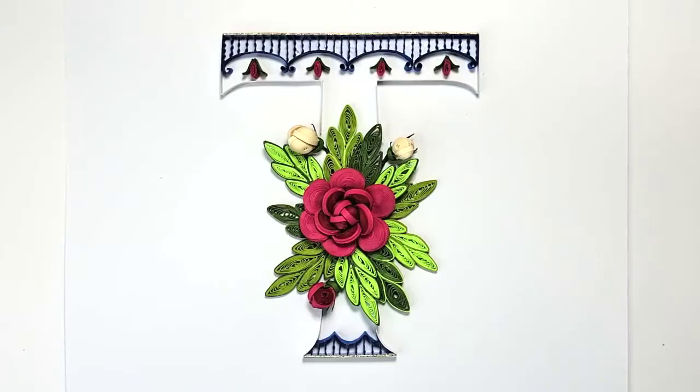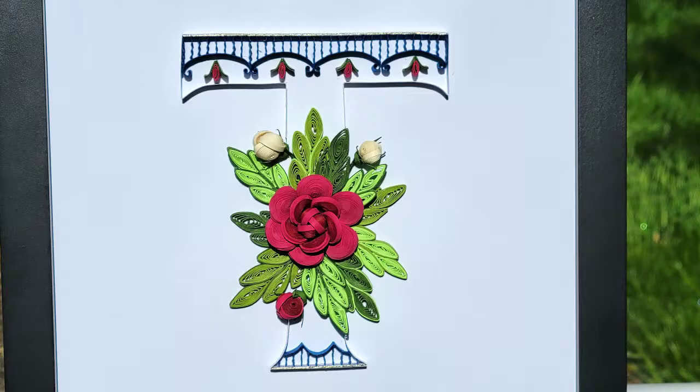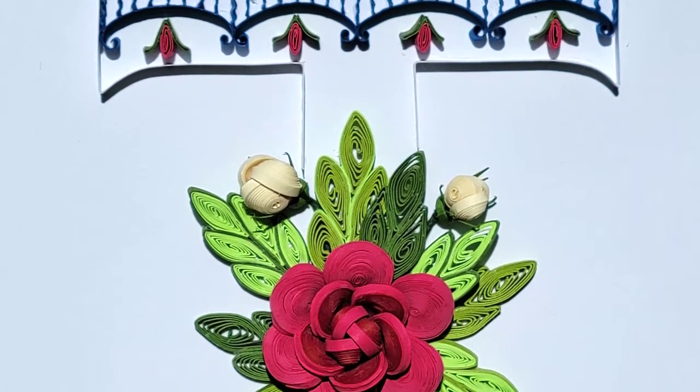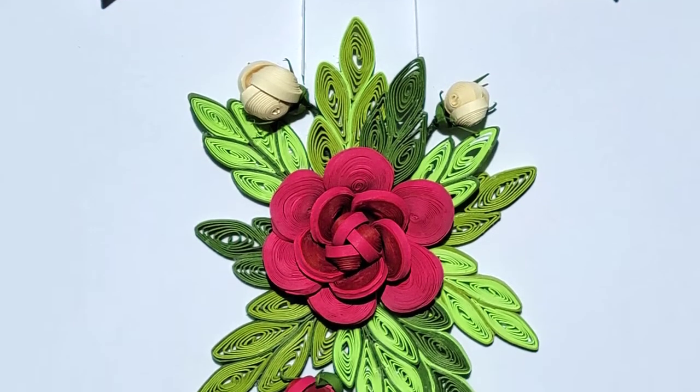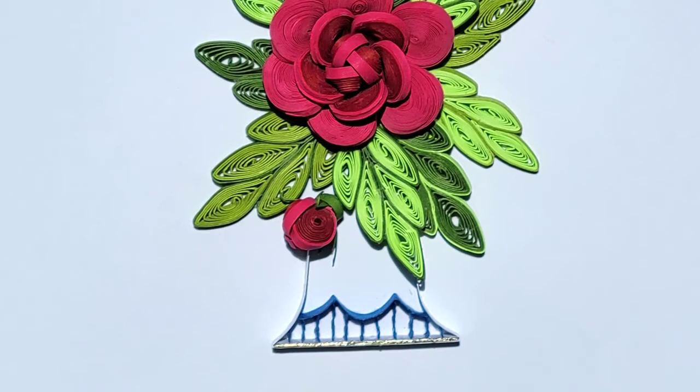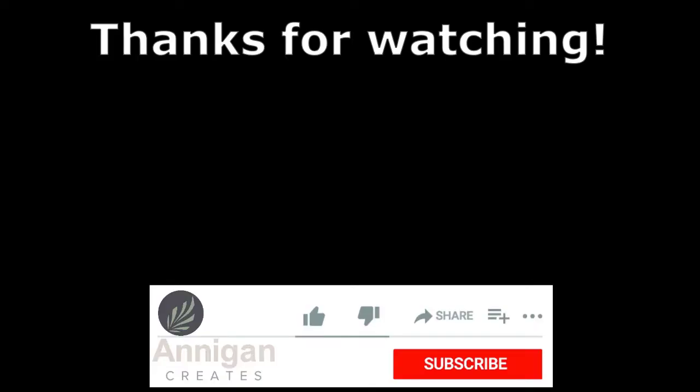And voilà — time to admire your work! Thanks everyone for watching. Have a great day, see you next time.